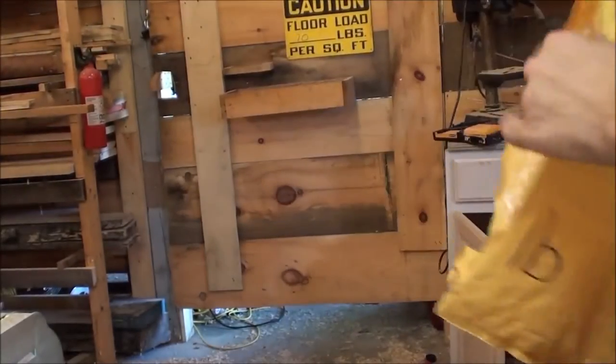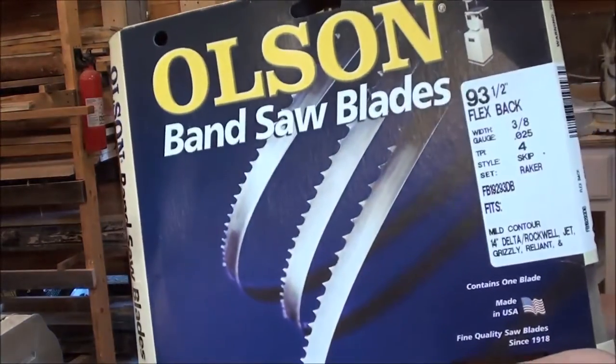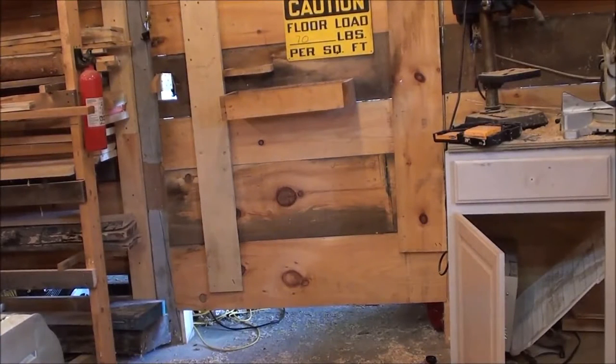Package one — the wooden bandsaw. Package two has my address on both sides so I will open it off camera.